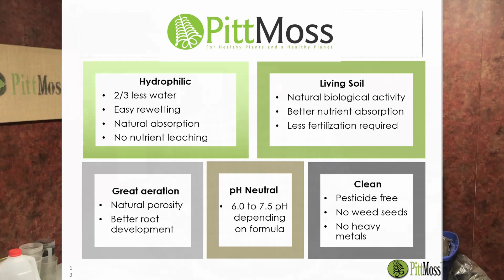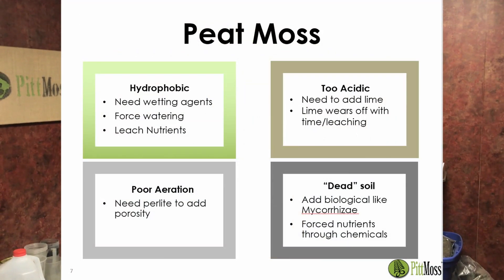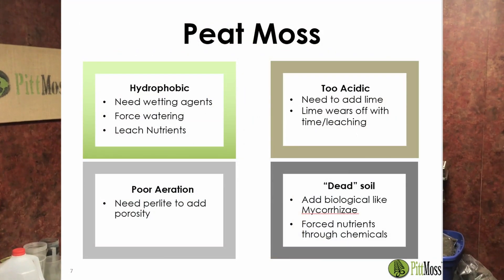One of the things that's really unique about Pit Moss compared to peat-based products is that we have a bunch of different physical, chemical, and biological properties that are way better in our product compared to peat. With peat, we need to add a lot of different amendments just to get it to work properly.